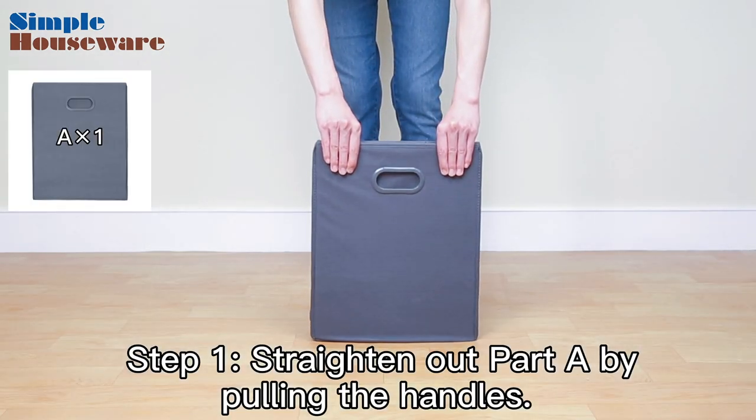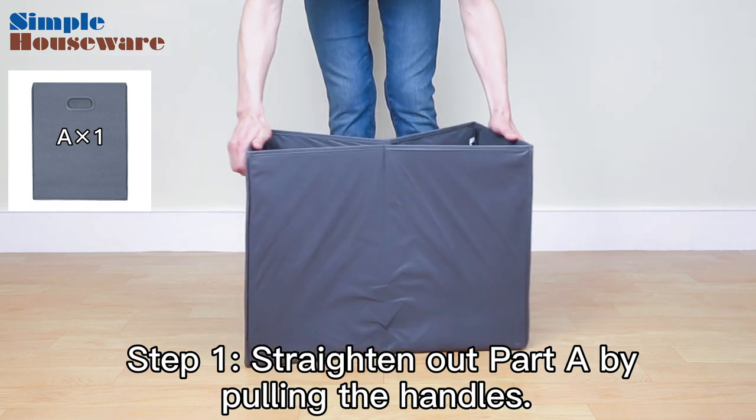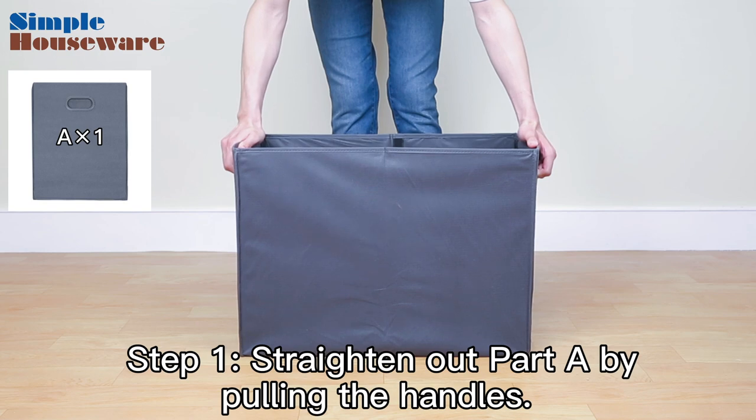Step 1. Straighten out Part A by pulling the handles. Part A will be the main body of your laundry hamper.